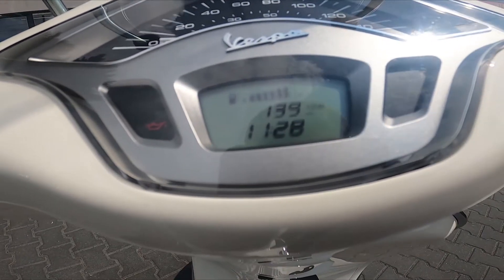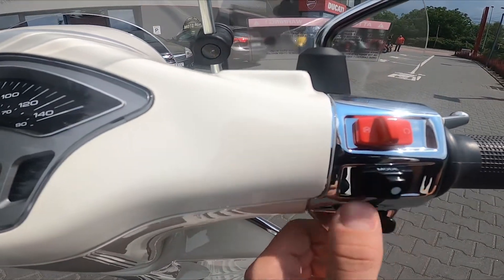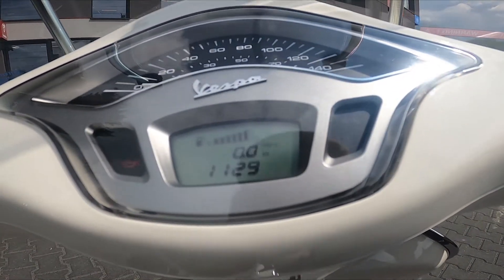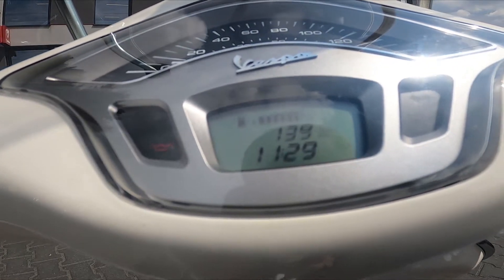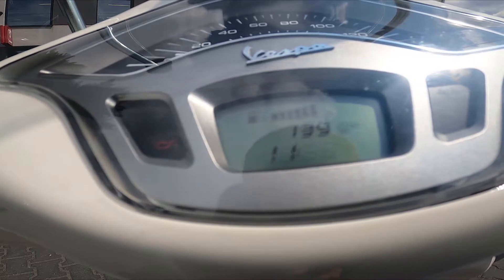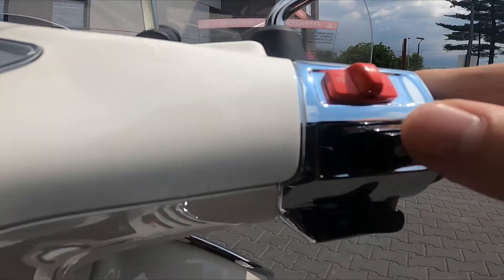In order to change the time, press the mode button until you see your total kilometers. Now press and hold the mode button, and as you can see the hour is now blinking, so we can change it by pressing the mode button again — just like this.